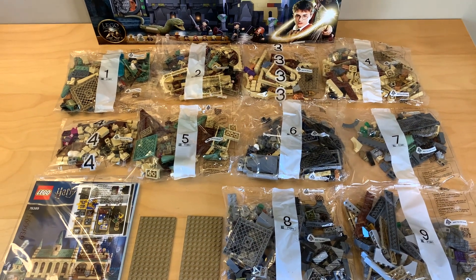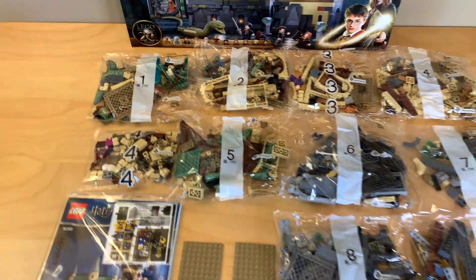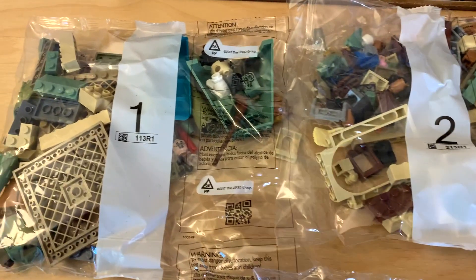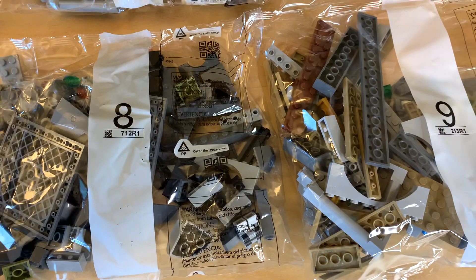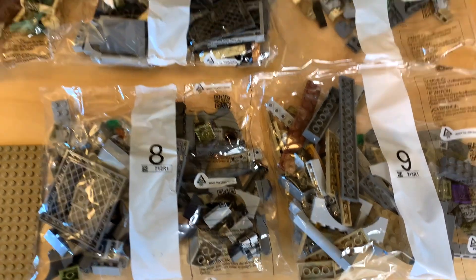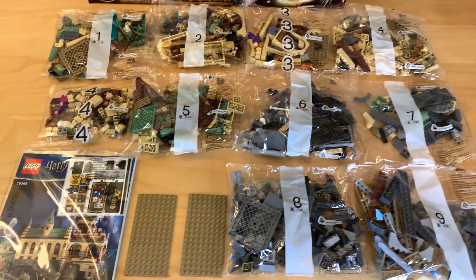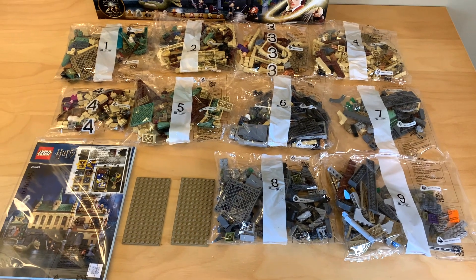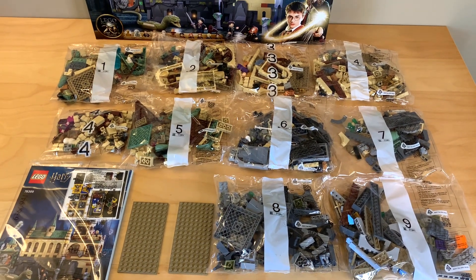I absolutely hate the way this set is built in terms of where you start, because you can already see from the pieces in the bag that you start building the roof sections with bag one and then finish off bags six through nine with the dungeon sections. I really hate that because I feel like you should be building up from the dungeons, not down from the roofs. That's already a minor complaint I'm sure I'll have in the review, because building experience does matter.